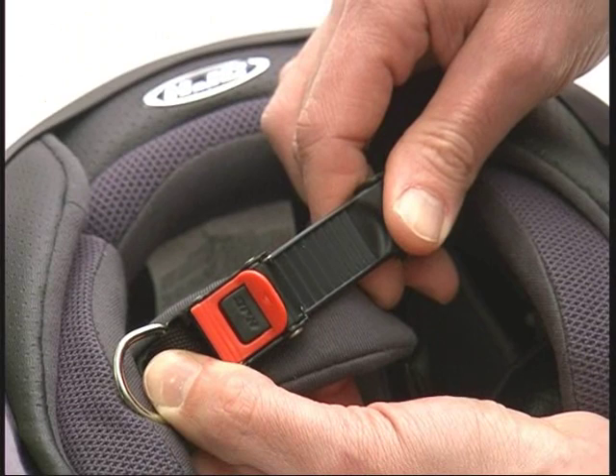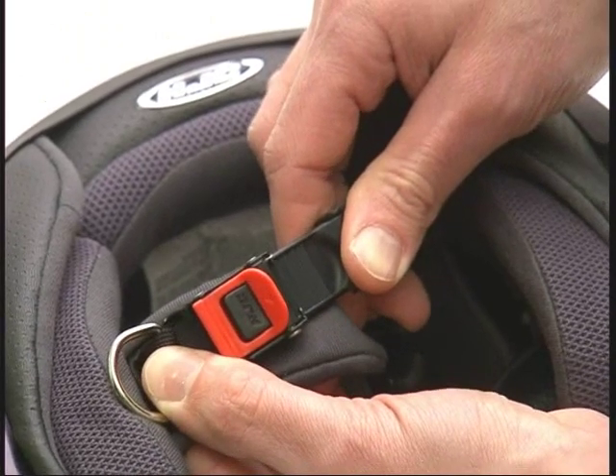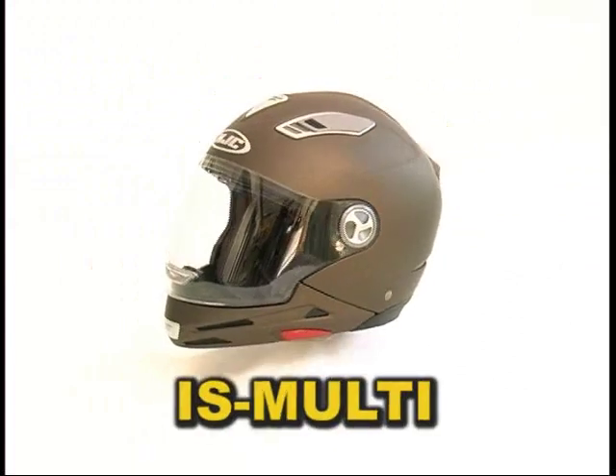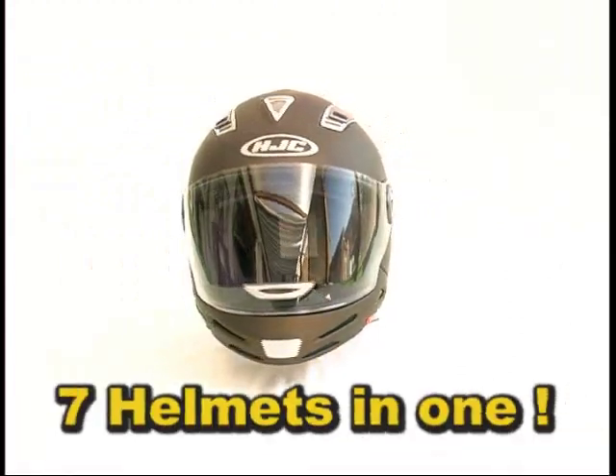Micro buckle. The micro buckle is safe and has 10 adjustable positions. ISmulti — seven helmets in one.